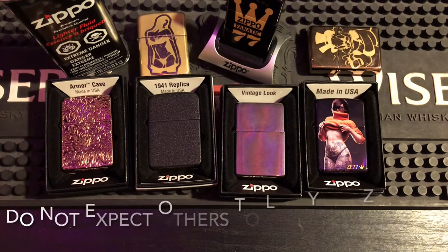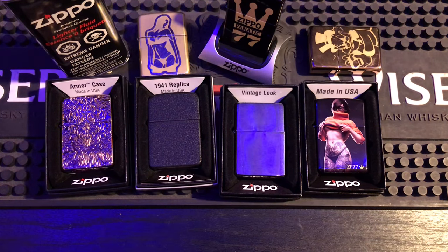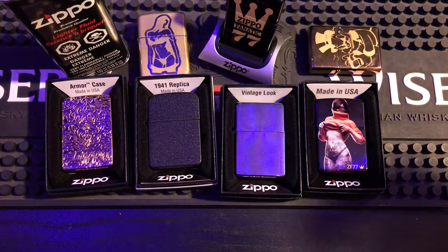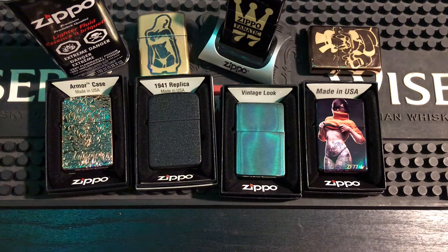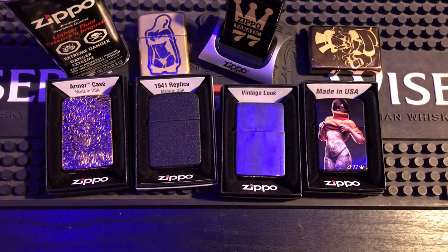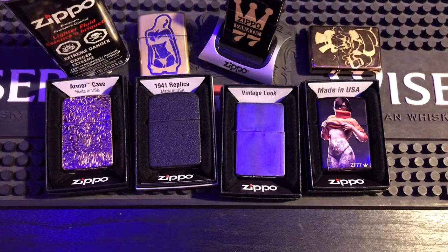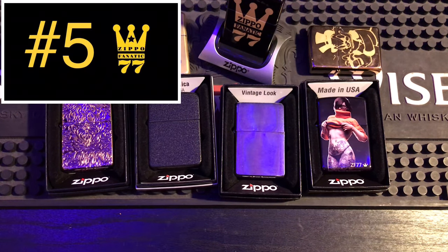Number 6: don't expect others to like Zippos the same way you do — you will get heartbroken. Most people don't care what lighter you carry, though carrying a Zippo is a little more classy than a BIC. They're a little more expensive and a little more maintenance. People aren't going to think your custom Zippos are as cool as you do, or care that you do tricks with them. Don't get into Zippos just because you think other people might think they're cool.